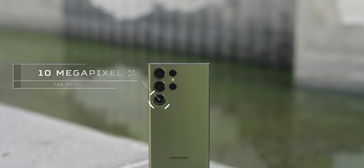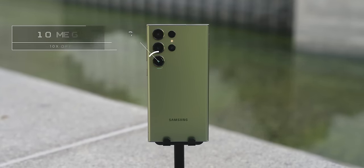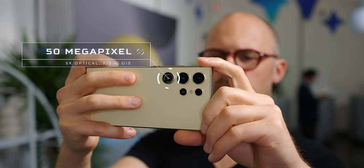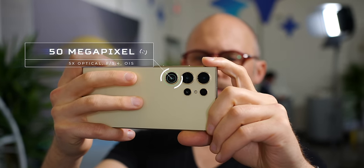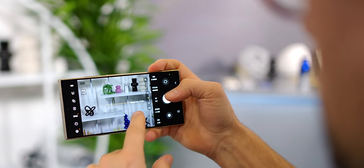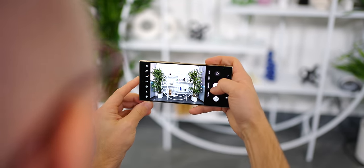Both the Galaxy S23 and S24 Ultra have two telephoto sensors on the back, but Samsung only actually changed one. Samsung has swapped from the Galaxy S23 Ultra's 10 megapixel 10x optical sensor to a shorter but higher resolution 50 megapixel 5x optical sensor with a maximum aperture of f3.4 on the Galaxy S24 Ultra. This wider aperture means the newer telephoto sensor is able to capture a little bit more light with a shallower depth of field, though the higher resolution also means it's trading larger megapixels for smaller ones.